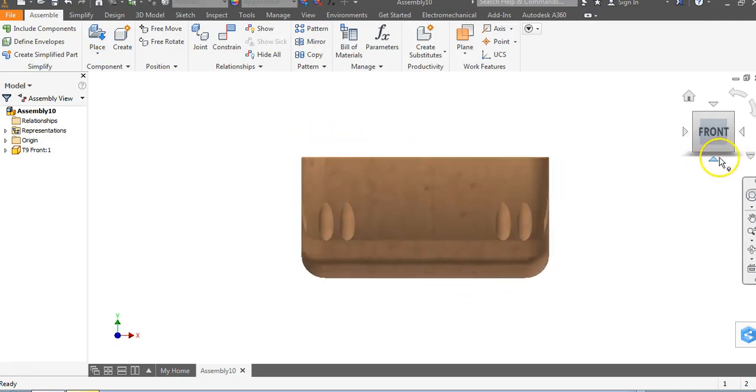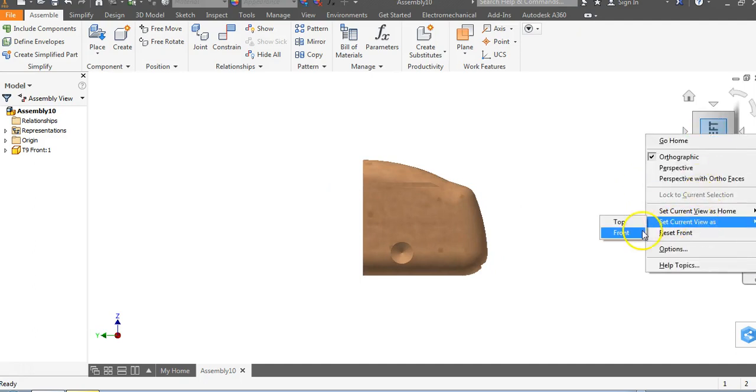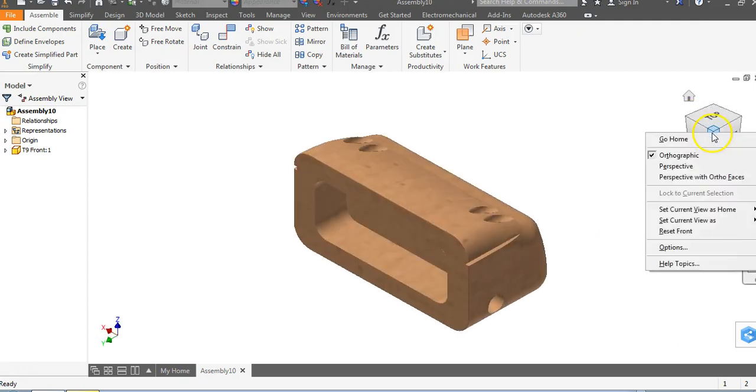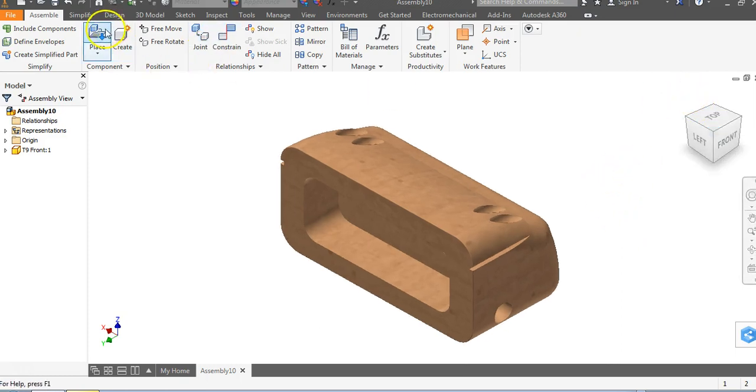I'm going to rotate this around until it has the view I want to call the front end. Right click and I'll set this as the front — go to Set Current View as Front, top left hand corner. Then right click and go to Set Current View as Home and go to Fit to View. Now I'll click on my house button and it'll fit to view.